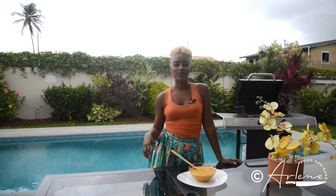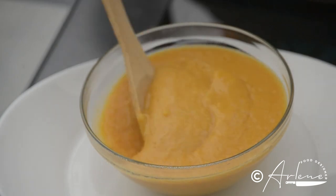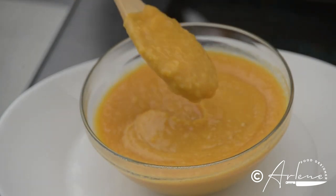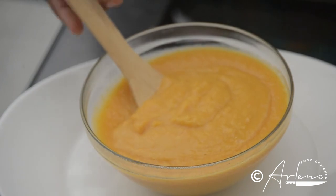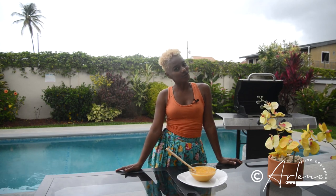Simple and easy Caribbean soup base — I'm giving you all the secrets! Look at this consistency: nice and thick and smooth, absolutely amazing. So many things to create from this simple soup base of split peas, or yellow dal as some people would say, some pumpkin, and some carrots. Super healthy and gluten-free!